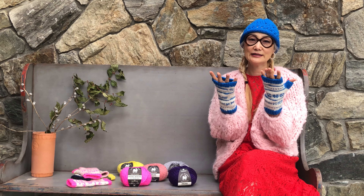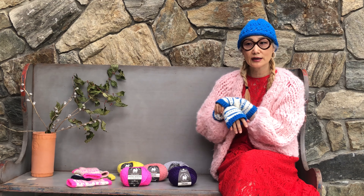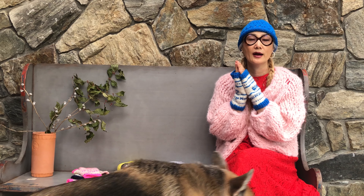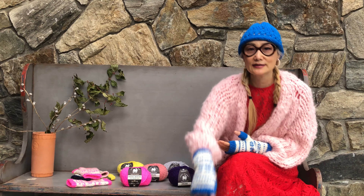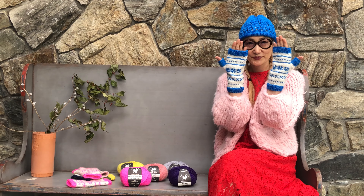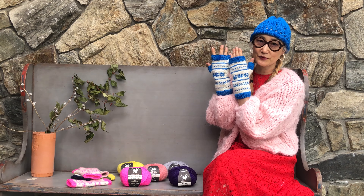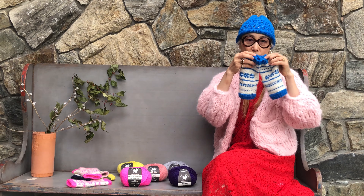This is Fair Isle stitches, which we use two colors, two balls of yarn. These are all made with our Dream yarn. Dream is worsted weight yarn — it's 100% Merino wool, so soft. It's great for accessories like hats, gloves, mittens, and fingerless mittens.